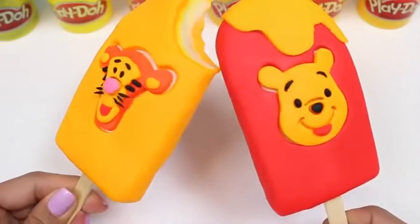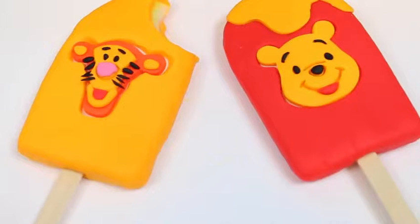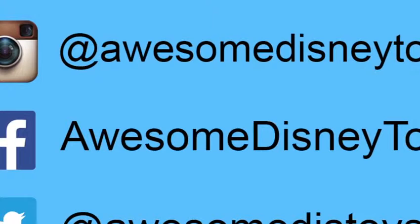If you guys enjoyed this tutorial, please give this video a thumbs up! Well, this was a lot of fun! I hope you guys enjoyed this video! Don't forget to subscribe to see more! Thanks! Also, if you haven't done so already, be sure to follow me on Instagram, Facebook, and Twitter! The links are in the description box below!